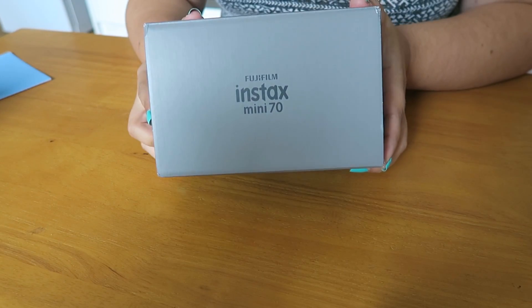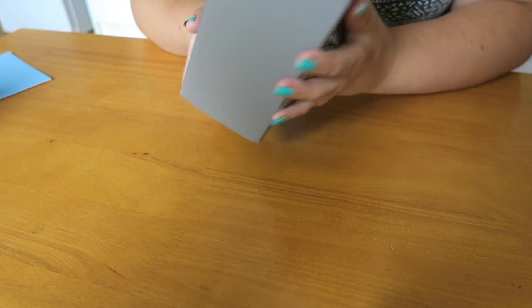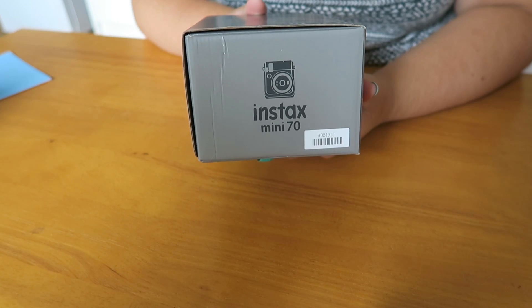So we've got a little sleeve here, very fancy, and it says on there it comes with 10 shots already which is really exciting. So here is the box, nice and snazzy. It's also got a little drawing of the camera on there.